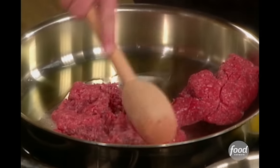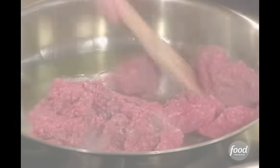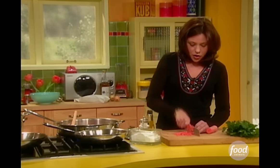So I just use ground beef, or you could use ground lamb too. The smaller you chop the veggies, the quicker they're going to cook.